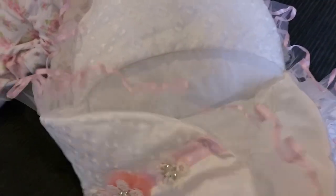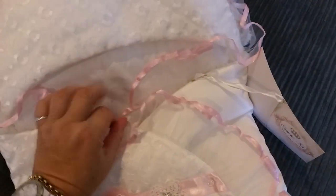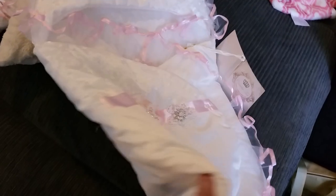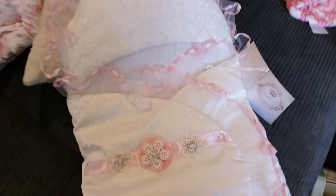Just popping it to the side and moving this out. I just noticed a bit of fluff on there — yes, it's really pretty and the back is just plain.